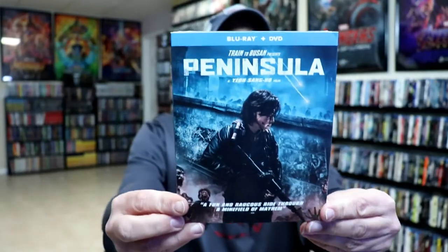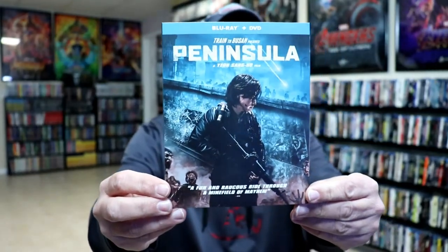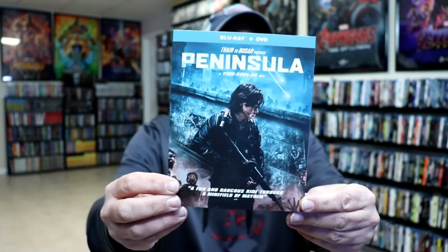I have not seen this movie yet. I did recently purchase the release here in the United States with this nice looking slipcover. I have read some comments from people that have seen it, and they say it's not as good as the original first movie. But I'm definitely looking forward to checking this one out. Please leave me a comment below — let me know what you think about this particular steelbook release, and also let me know what you think about the movie if you've seen it.